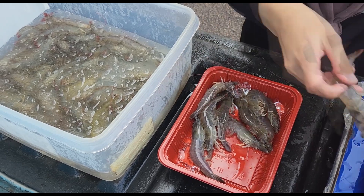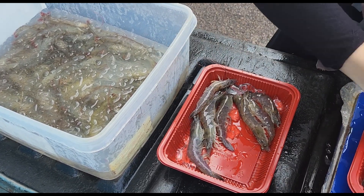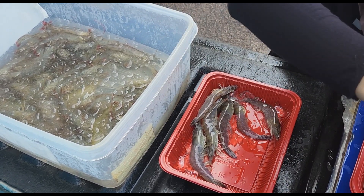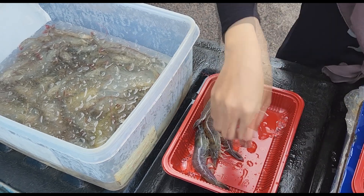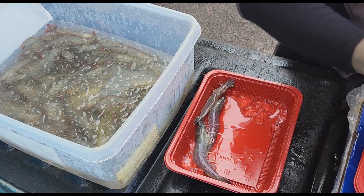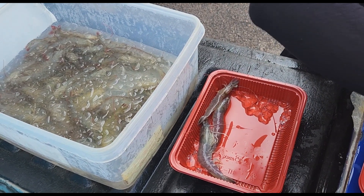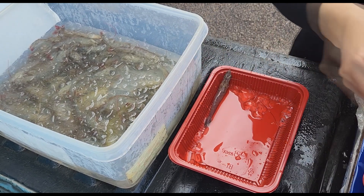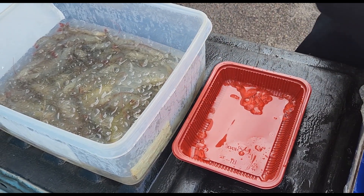Before we pack them, we sedate them in ice. Because what we have learned over time is, if you give a consumer live shrimp, they will probably not know how to handle it. So a better appropriate step is to pack them and sedate them adequately, while ensuring freshness — so we only harvest on the same day that we sell. Most consumers will probably be enjoying these shrimps the same day they buy it, cooking it during dinner at night.